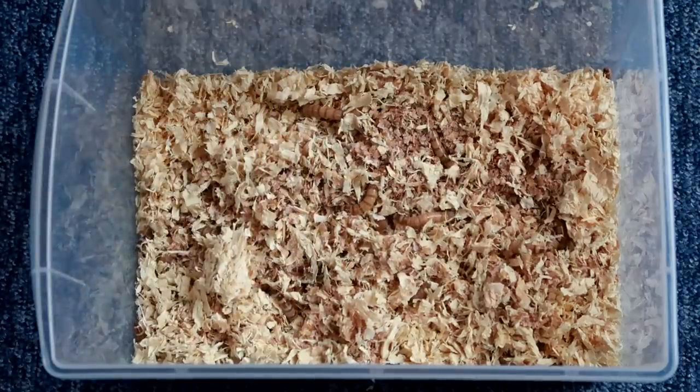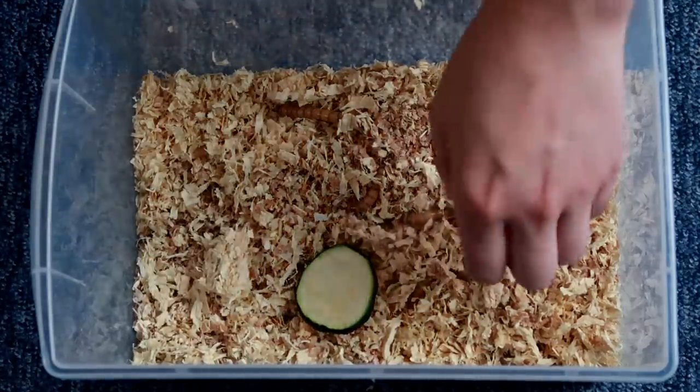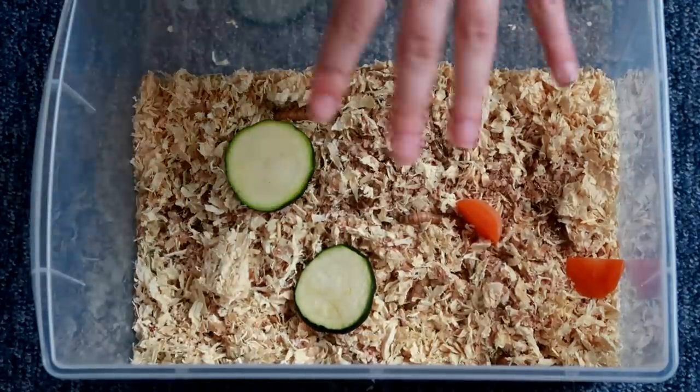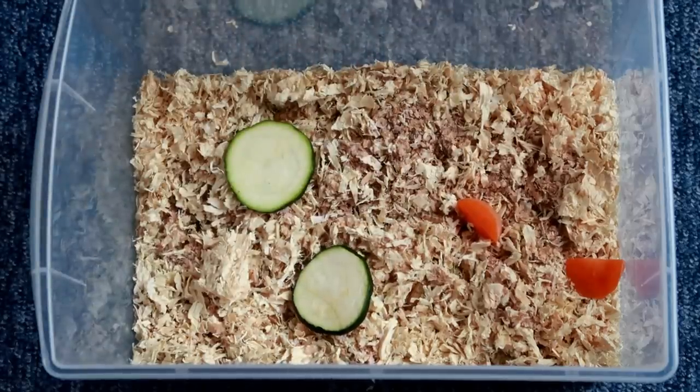Once again, we're going to give them some courgette and some carrot. If you're from America, you might not know courgette — that's a zucchini, we just call them courgettes. Morio worms can handle bigger amounts because they have a much bigger bite. Hopefully they do well in this.